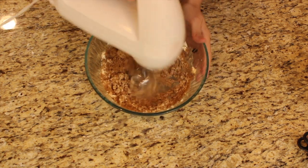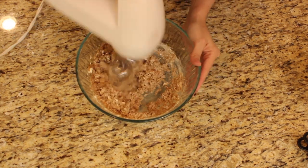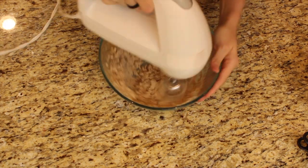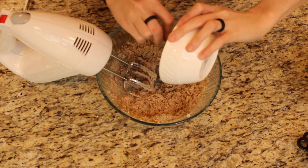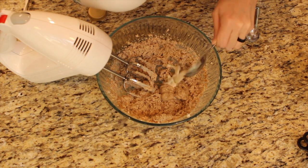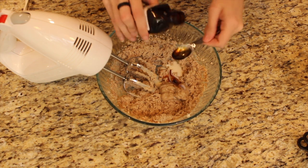Mix that all up with the butter until it's well combined. After that's well combined, add our vegan egg right in there. We're gonna add one tablespoon of whatever plant milk you've got — I'm using Ripple, but almond milk works as well.